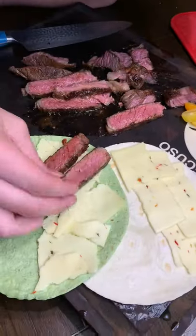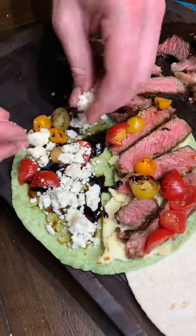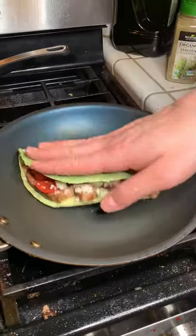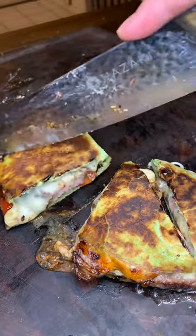Now let's assemble that quesadilla. Pepper Jack cheese, steak, tomatoes, balsamic — which was a real spin — and then some queso fresco. Throw it on the pan, sear it up. You should probably know how to make a quesadilla by now.